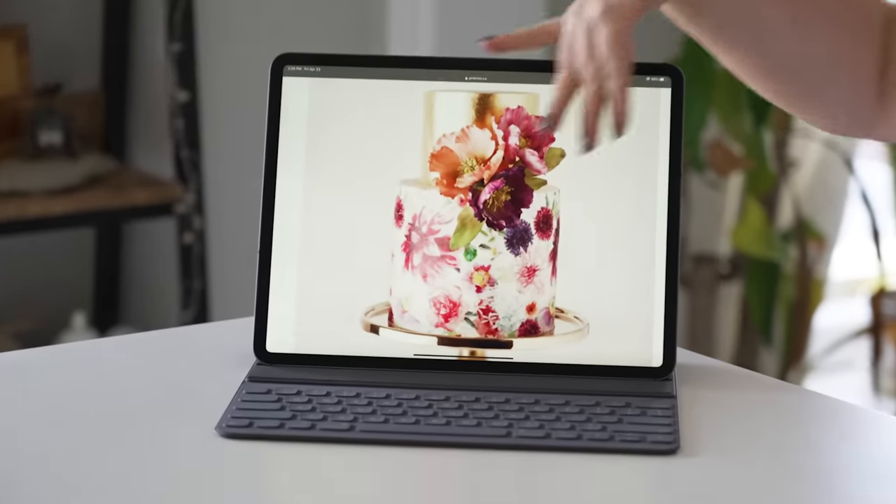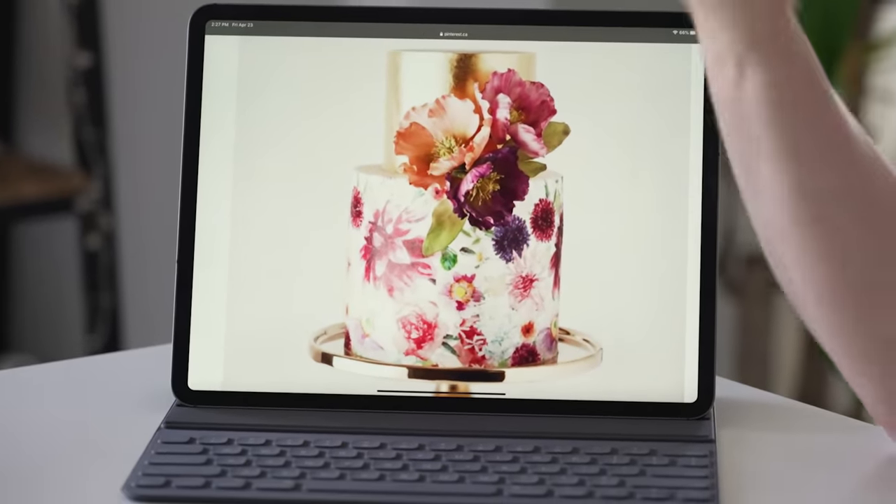Thank you to Constant Contact for sponsoring a portion of this video. This cake has sugar flowers on it. Sugar flowers are so hard to get right because the fondant or gum paste has to be so thin so it ruffles properly and you can wire them. You have to individually wire every little leaf, and you can't just make a sugar flower and leave it one color — you have to dust or airbrush it so it has those two different color tones.